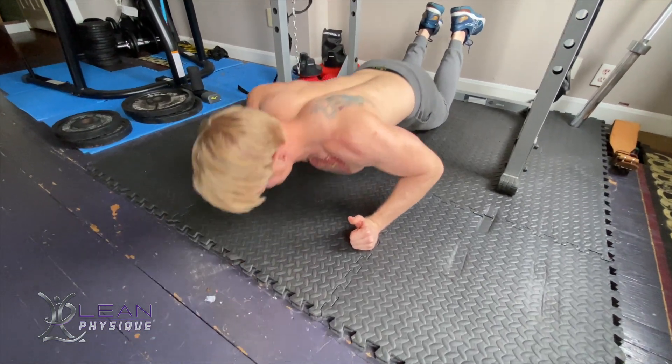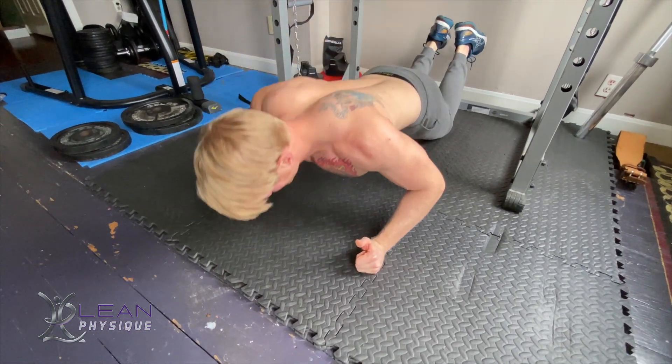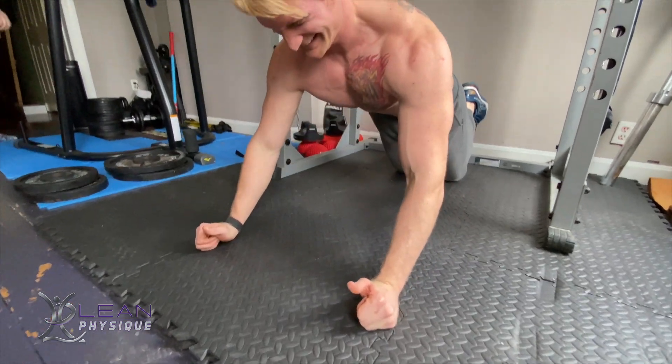Hello everyone, I'm John Kleinhans with leanphysique.com. Today we're going to be looking at the upper body exercise of a thumbs up push up.